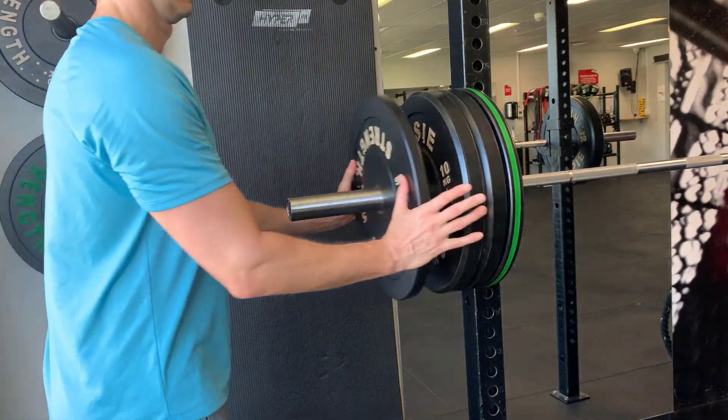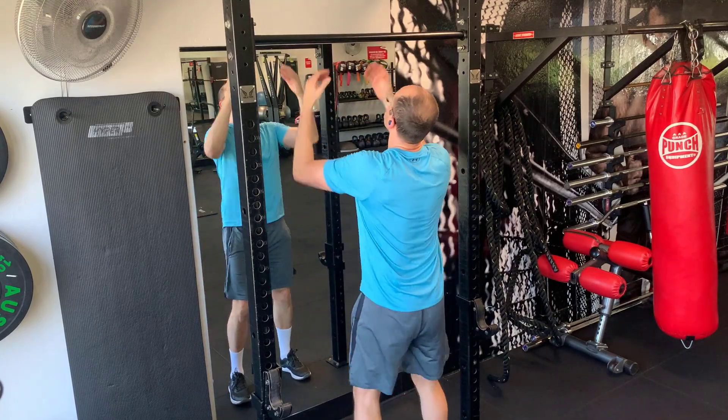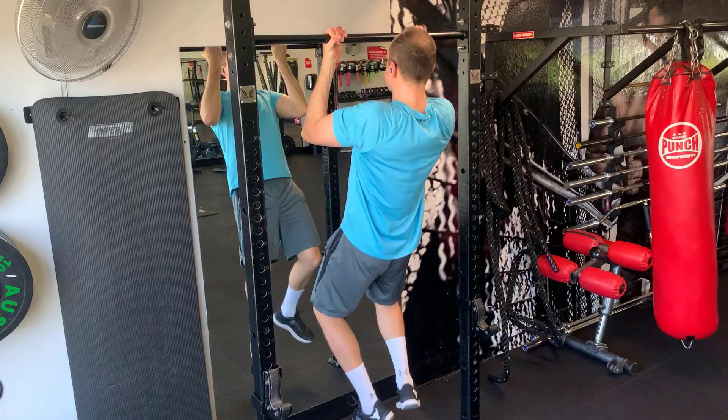No exercise routine is complete without understanding some key principles that make these exercises effective. Number one: progressive overload — gradually increase the weight or intensity of your exercises, as this is crucial for stimulating bone growth. Number two: impact loading — exercises that involve impact or sudden force like jumping or dropping are particularly beneficial for bone density, especially in the hips. Number three: specificity — focus on exercises that specifically target the area you want to strengthen; for hips, focus on lower body exercises, and for the spine, focus on core and back exercises. And finally, frequency — consistency is everything. Studies show that as little as two workouts per week, if done correctly, can lead to improvements in BMD, but I would aim to do these exercises at least three or four times a week to really see some results.